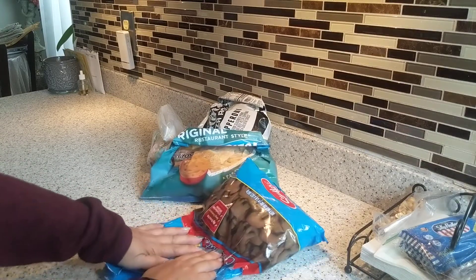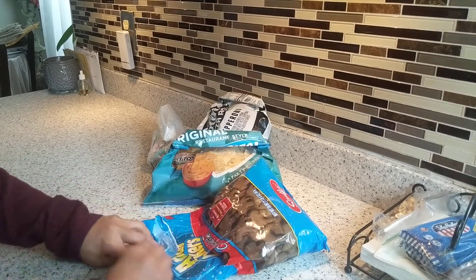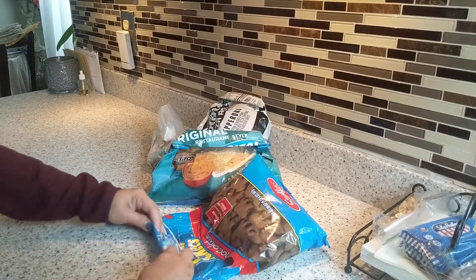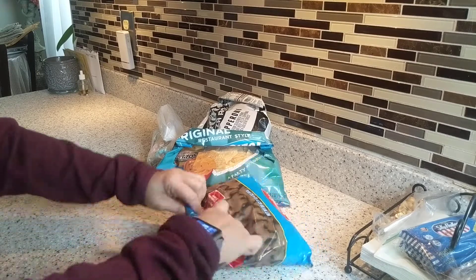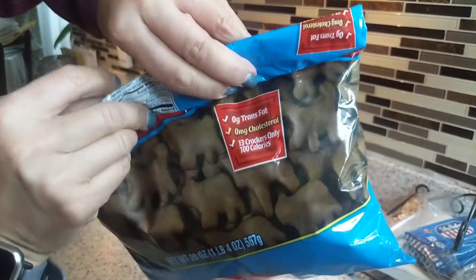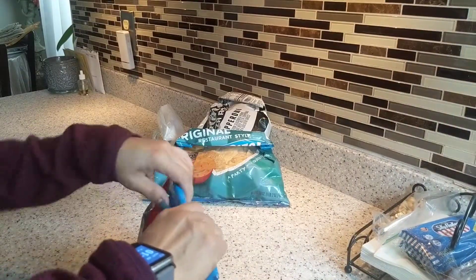Then again, just fold it, make sure the air is out. Just fold like that until you reach the end. You can see it's getting tight as you reach the end of the food.